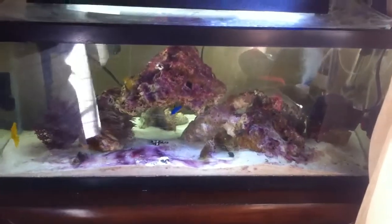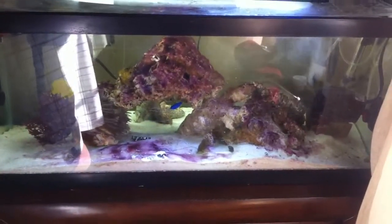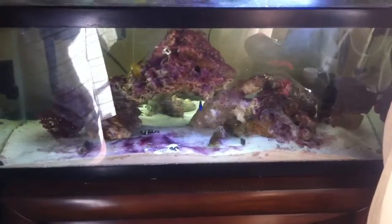Hey guys, Bakerfish1717, and as you guys can see, the red slime algae has gotten much worse, so I went out and bought Chemiclean.